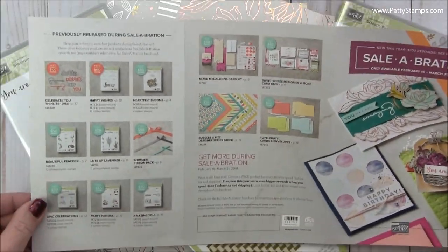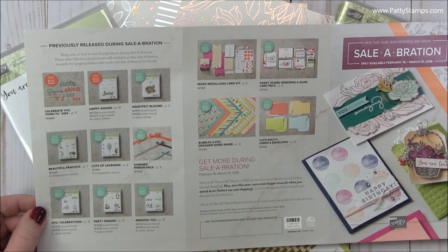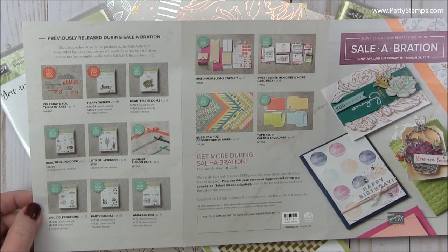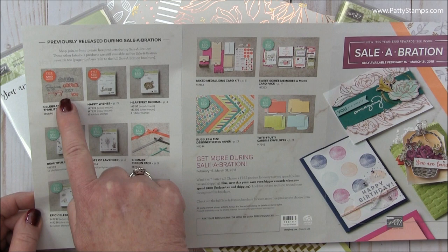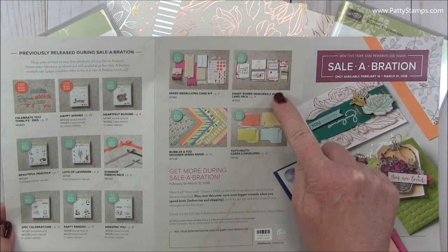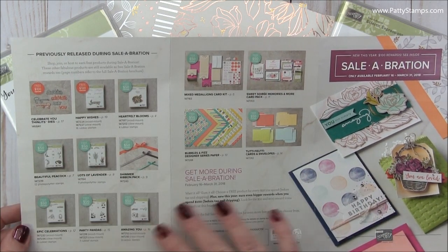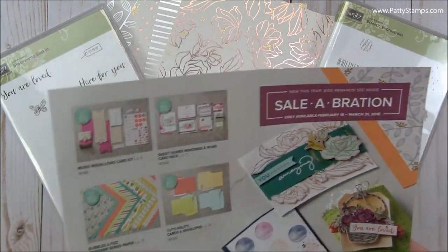Then on the back, Stampin' Up has put all the rest of the other Sale-A-Bration gifts that we have had that started on January 3rd. So you can see the stamp sets, the ribbon, the thinlit dies, the designer paper, the stamp kit, the memories and more pack, and the cards and envelope pack. So each of those are also an option as your free gift with purchase.